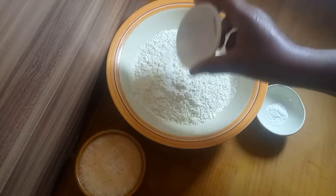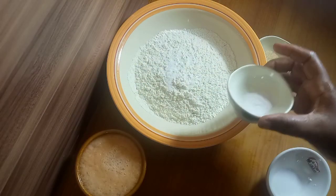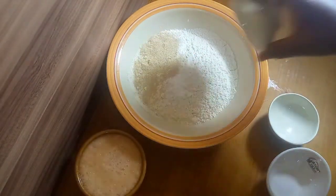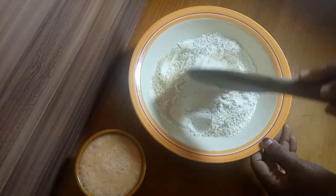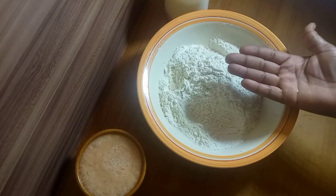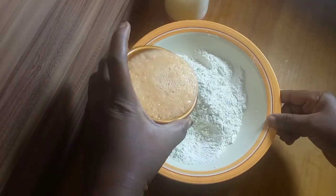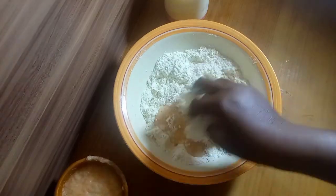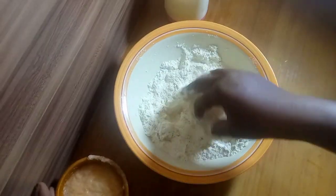So I'll be mixing all the dry ingredients — the baking powder, the salt, and the yeast — into the flour and mix it nicely. Then with clean hands I'm going to go ahead to add my blended onion and pepper into the dry ingredients and mix nicely.